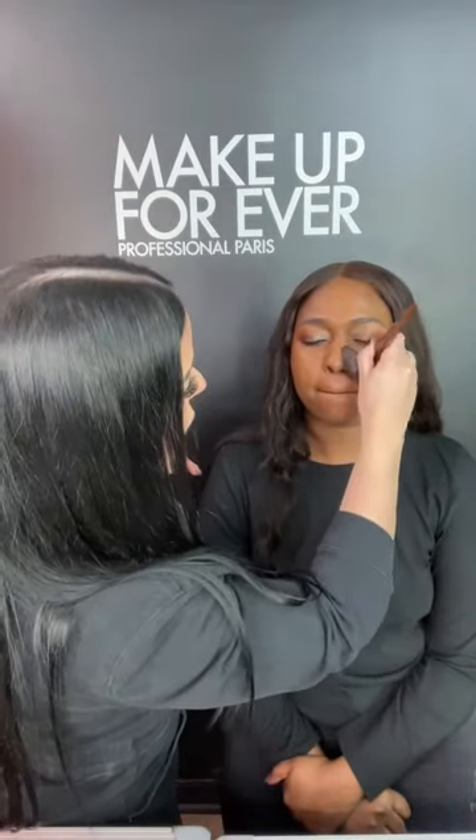All right, the true test — get closer so everybody can see. So far with just the Matte Velvet Liquid Foundation, we're getting a real wow. The shade match is beyond — you can't even tell. Absolutely stunning. Now since you mentioned you like to be a little brighter under the eye area, we're going in with the Makeup Forever Matte Velvet Concealer in shade 5.1.